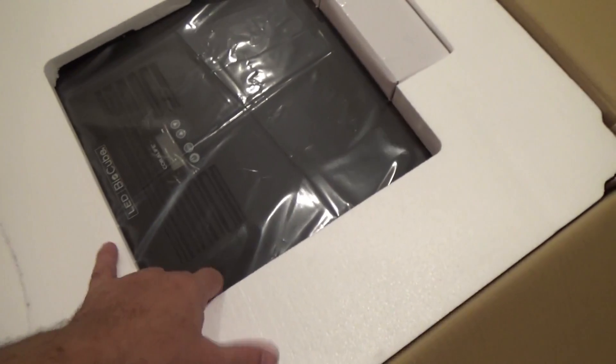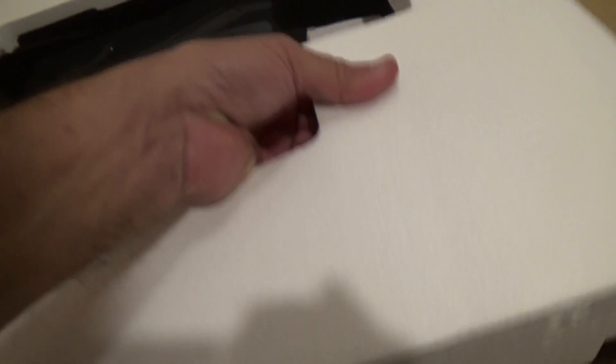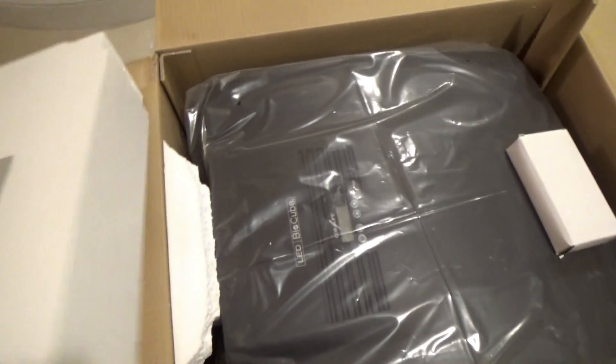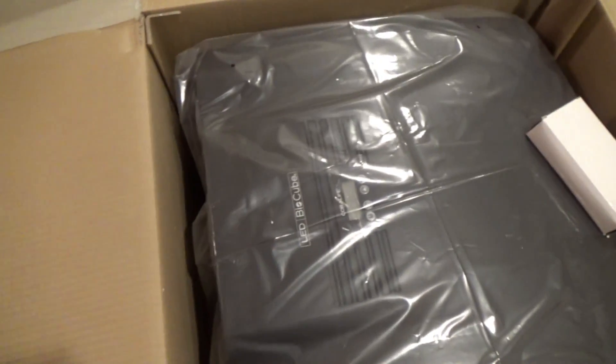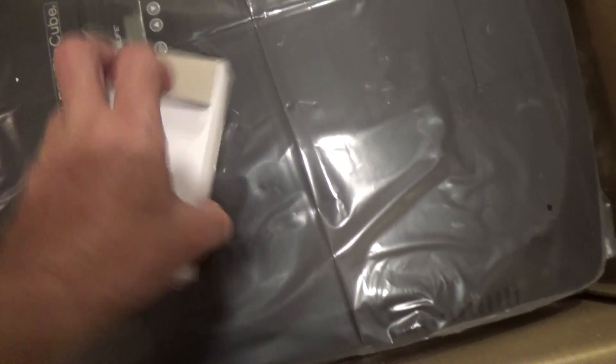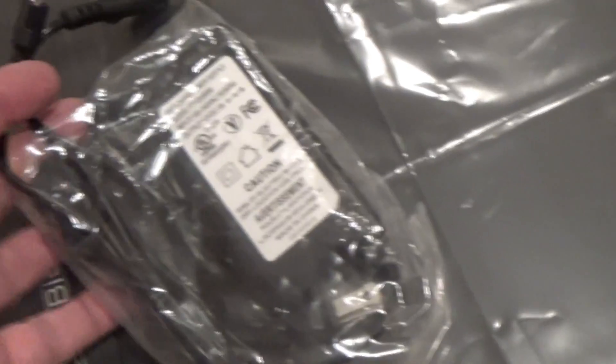There's the hood — nicely packaged. Excellent. Let's see what's in this box. Here's the box — it's for a power supply.